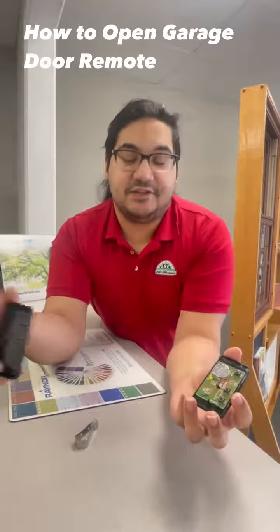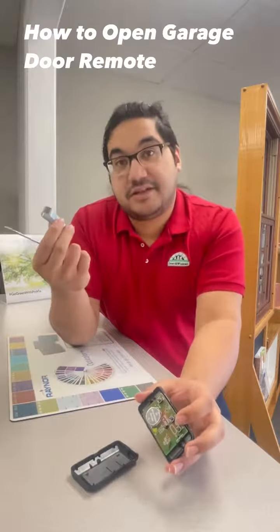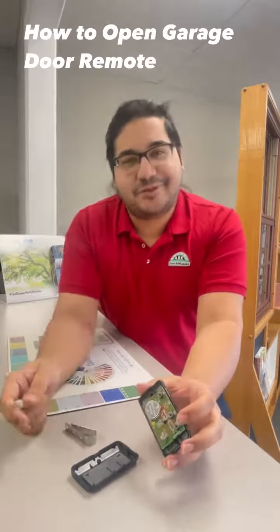Besides that, that is how you do it. You can also use a flathead screwdriver if for whatever reason you don't have one of these visor clips. Besides that, you should be all good to go. Thank you for watching and I hope you have a great day.